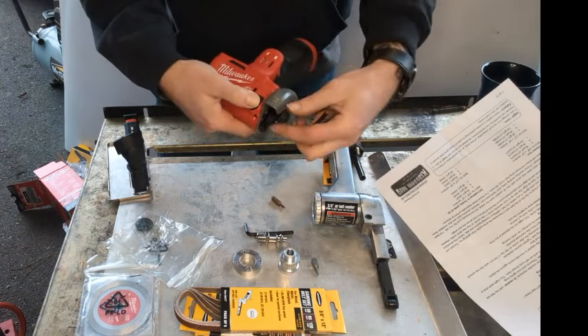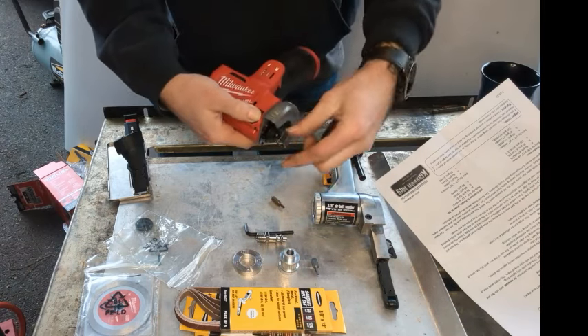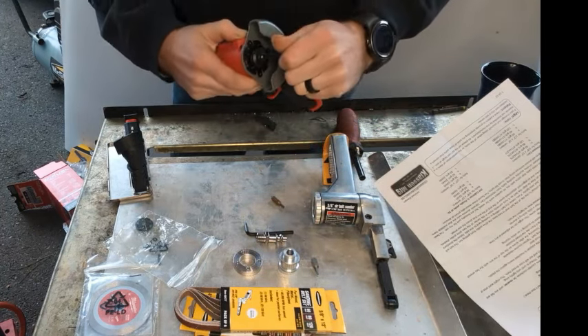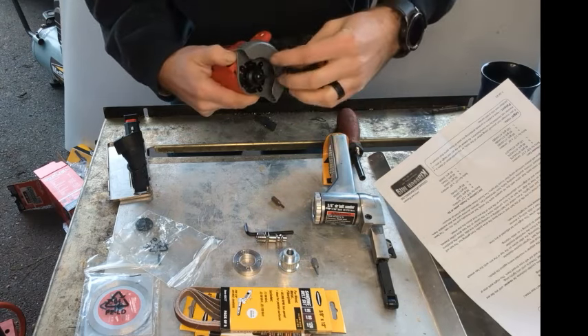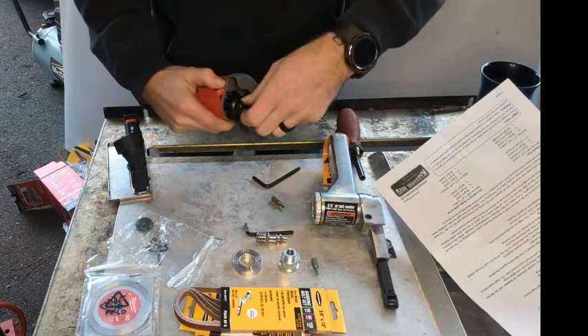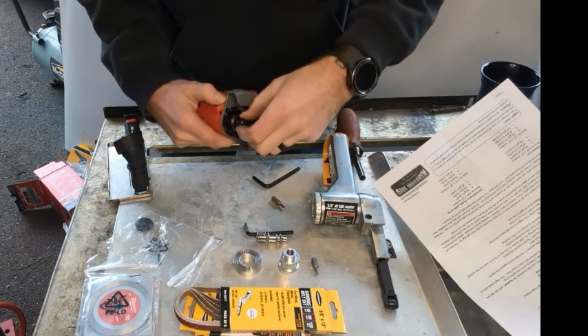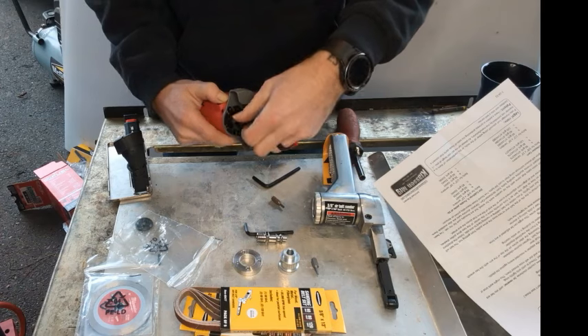On this there's a spindle lock on the top. It's reverse thread, which screws with me all the time because my brain is not wired backwards — even though I'm left-handed, it's still not wired backwards. So we'll remove this.